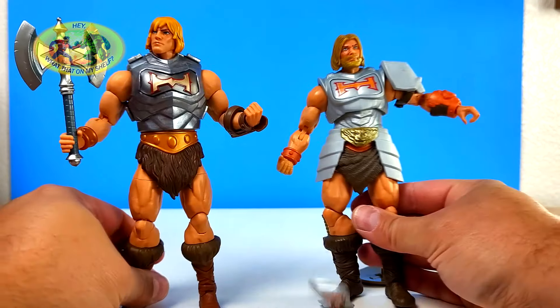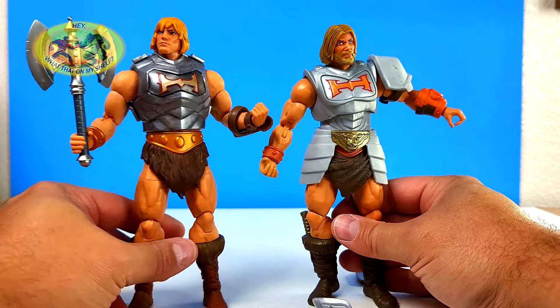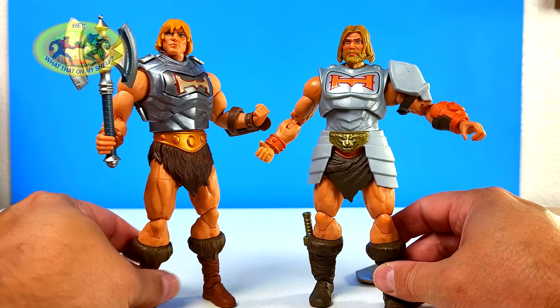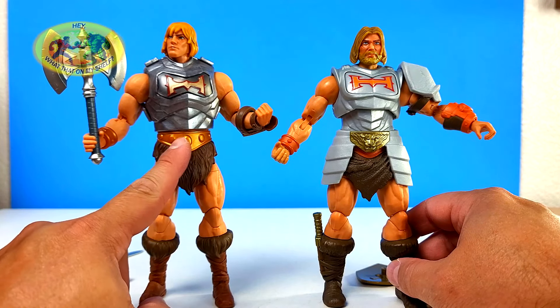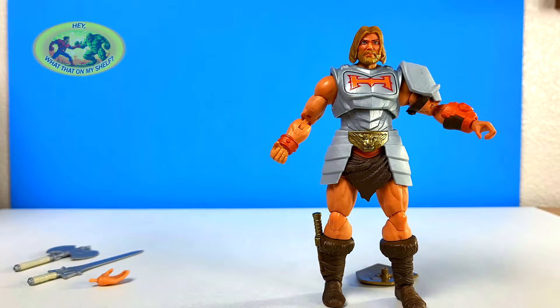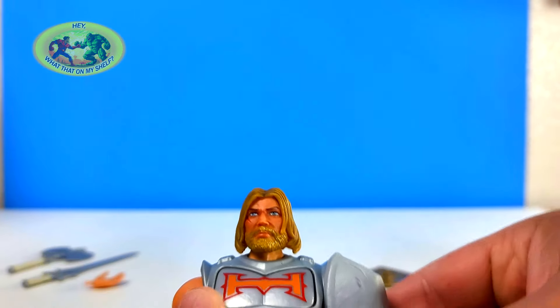He almost seems taller too — nah, he's about the same height. This is much better He-Man for sure. Battle Armor He-Man. Let's check out articulation. Did I show all the accessories though? Yeah, I did.